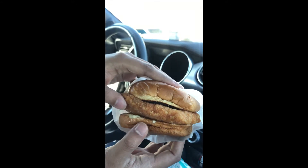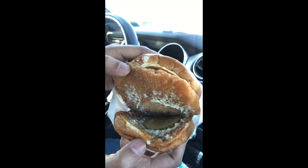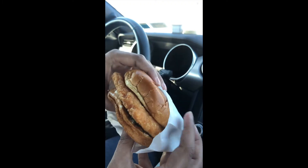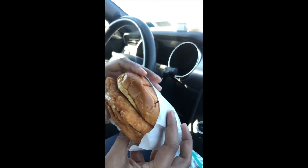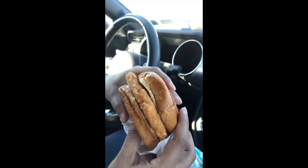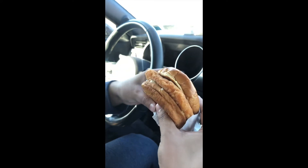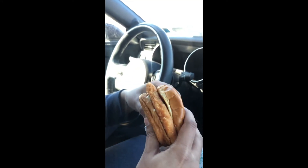And let's see if they put another pickle on the bottom — yes sir! Two pickles, some sauce. Keep it simple, just the way I like it. Let the fish fillet have all the flavor, keep it simple with the sauces. Look at that, this thing is massive — hefty. Okay, let's try it out.